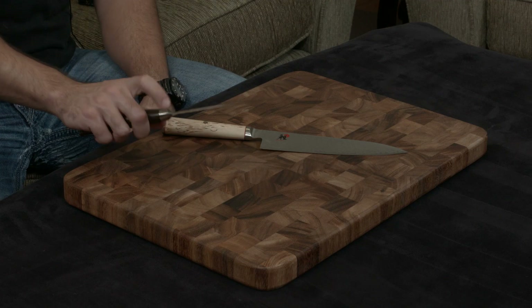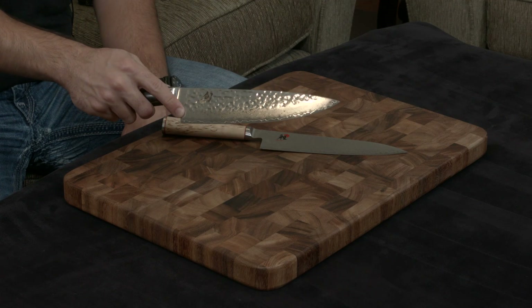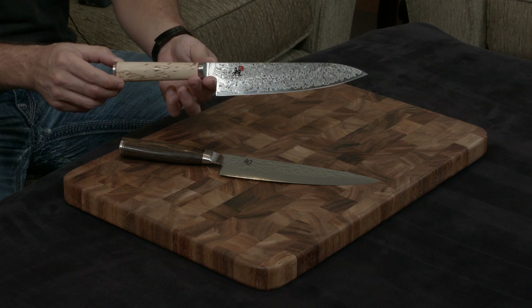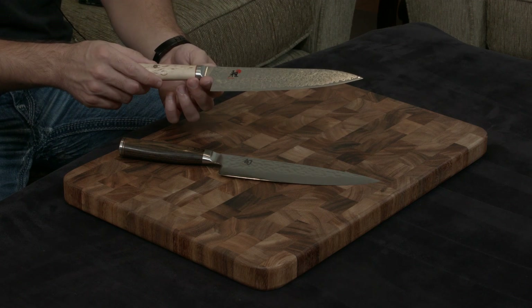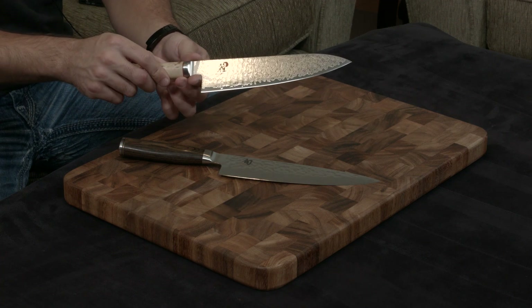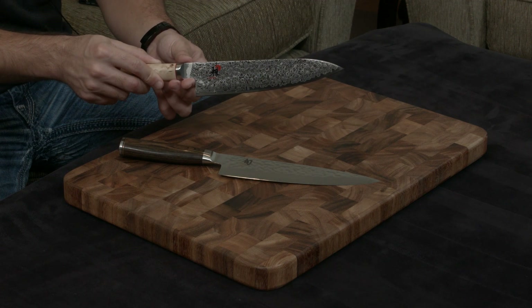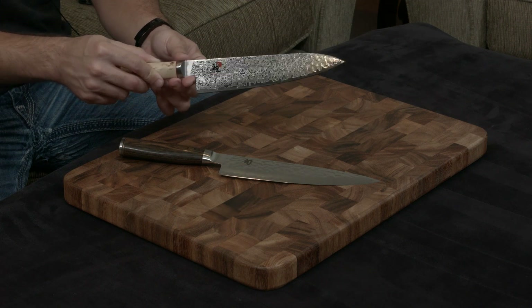Both blades are beautiful. The Premier has 34 layers of stainless steel worked into the bottom of the blade, as well as a hammered finish. The Miyabi has 50 layers worked into either side, which gives it this insanely beautiful flower Damascus pattern. I really hope you can see the subtleties of this design — it is just beautiful. I don't even think the video is going to show you exactly how gorgeous this blade is.